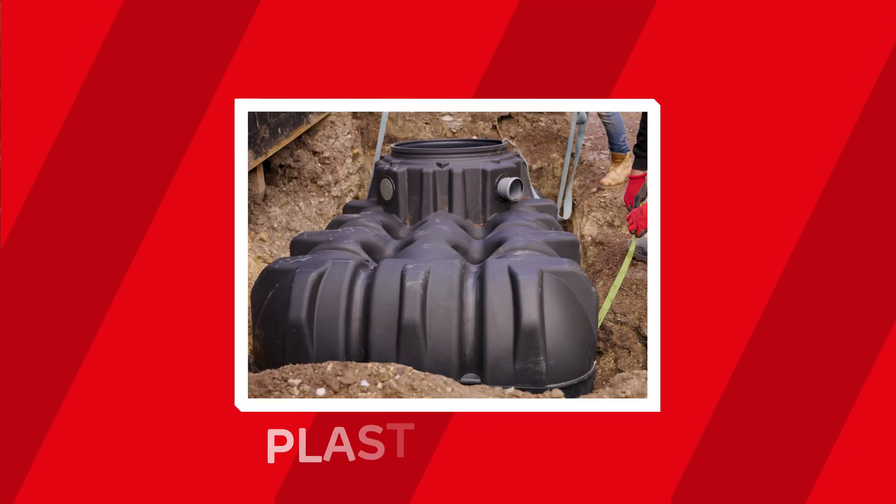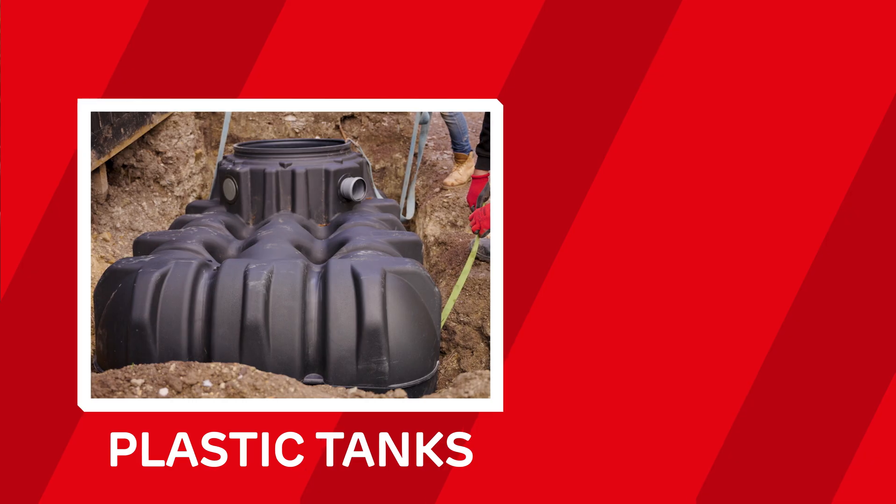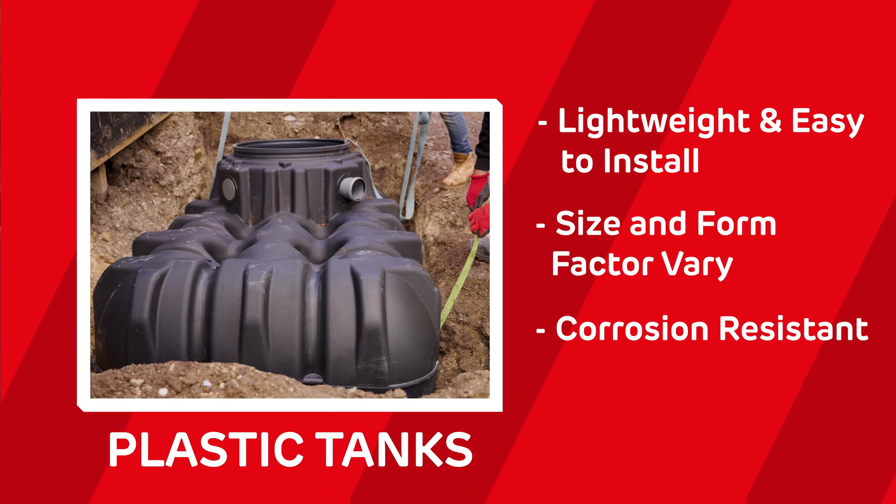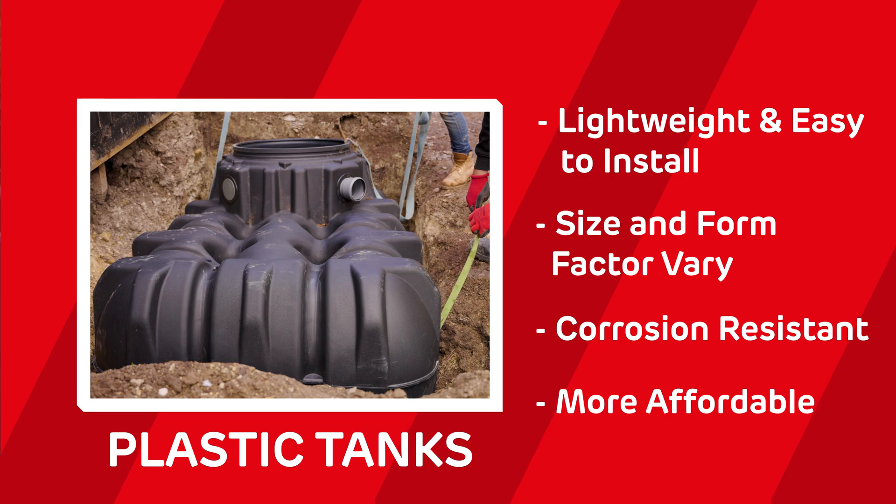Next up, you've got plastic tanks. They're incredibly lightweight, making them easy to install and transport. They come in various shapes and sizes, and they're corrosion-resistant, plus they're much more affordable than concrete alternatives.